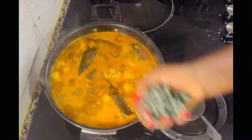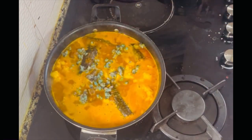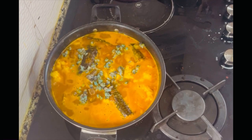After about five minutes I poured in my uziza paste. Guys, the aroma of this soup is out of this world.